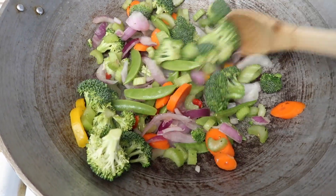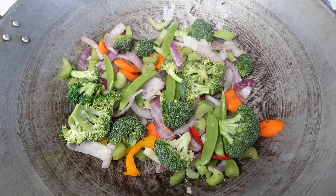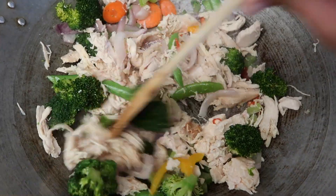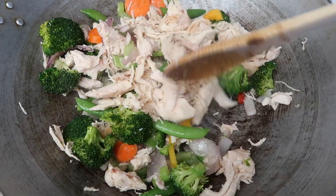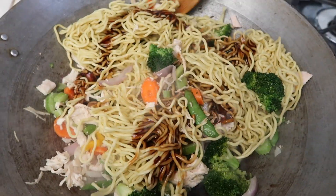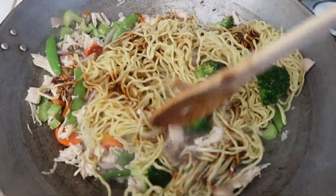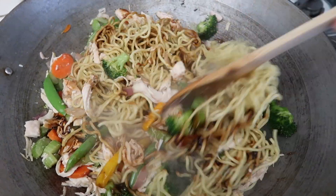I'm using my wok. I have some oil in here and the vegetables. I just added in the rotisserie chicken and I'm gonna cook this for two minutes. I just added in the noodles and the sauce and I'm just gonna give it a toss. It says to heat it for one minute, but we'll just heat it until everything is warmed up.